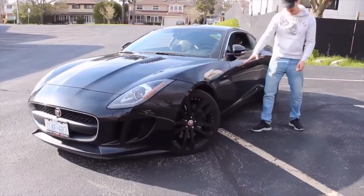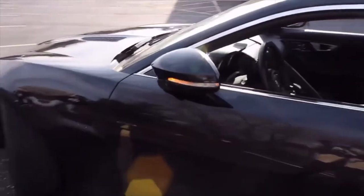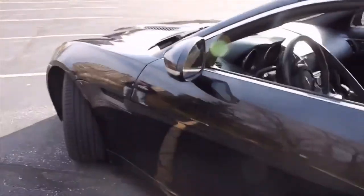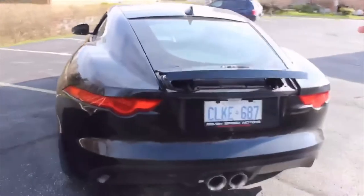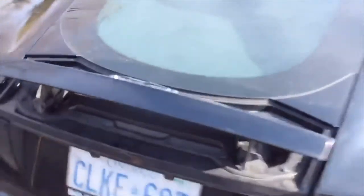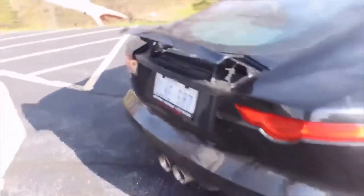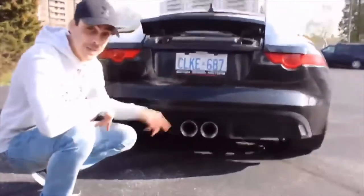On the side of the car, we've got some nice vents, obviously a vented hood, foldable mirrors that fold once it locks and unlocks — pretty neat. Moving to the back, we've got some 20-inch rims. On the back of the car, nice sleek look, taillights, an adjustable wing that adds an extra aggressive look, and dual exhaust which sounds amazing.